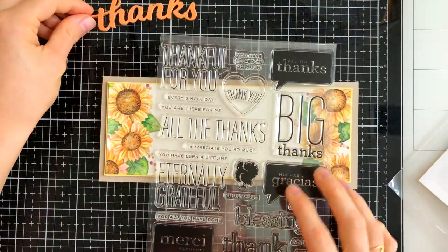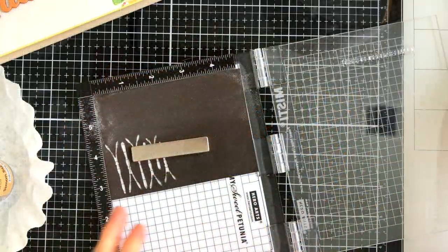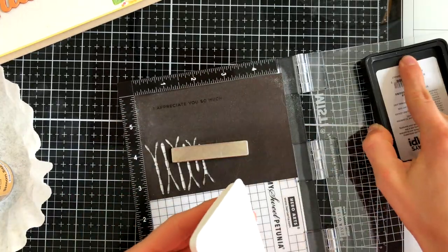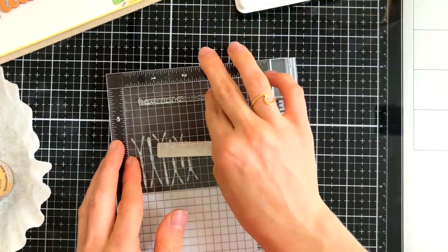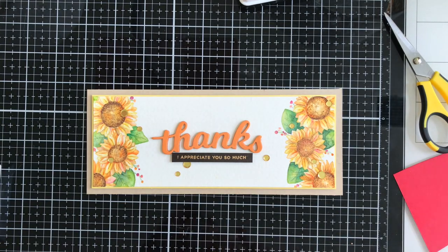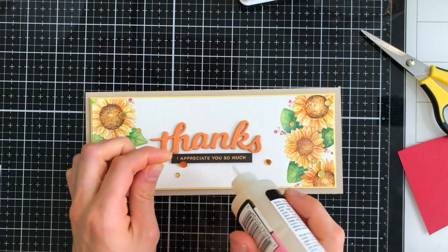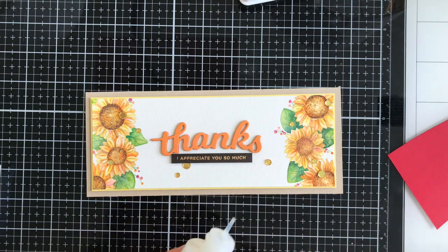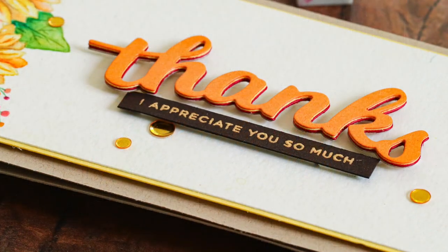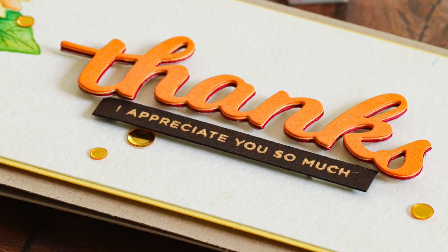I have my stacked sentiment here, which I had set aside to dry after adhering all the sentiments together. And then I'm stamping a coordinating sentiment from All the Thanks, which is a CZ Designs and Simon Says Stamp sentiment set. I popped that up off of my card after embossing it with gold embossing powder. And then I'll finally add a few finishing touches with some gold confetti sequins from Simon Says Stamp. I adhered those down with glossy accents, and I want to show you that beautiful stacked die cut look - you can see each color very subtly on the sides of this die cut sentiment and it really finishes everything off nicely.